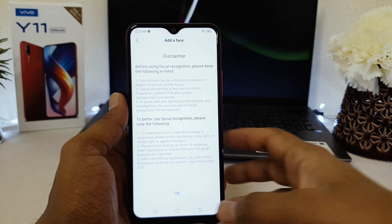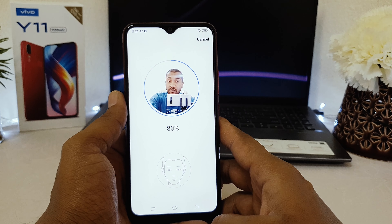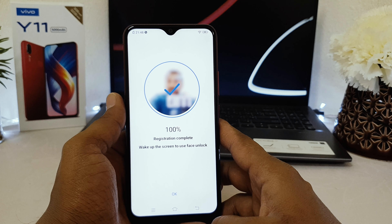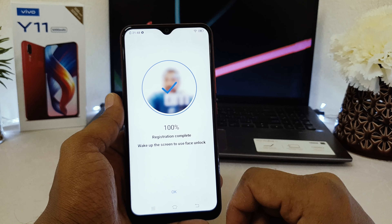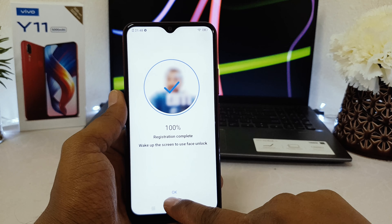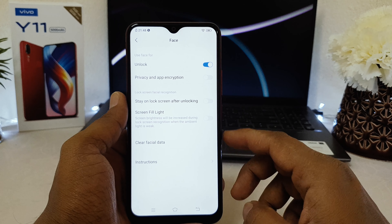After clicking Finish, a prompt appears — click OK. The device is now going to recognize your face. It says to wake up the screen to use face unlock. Click OK to complete the face registration.